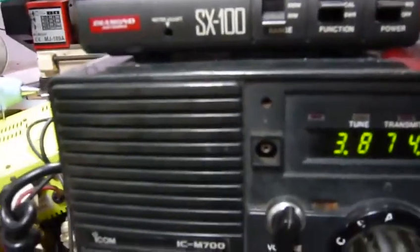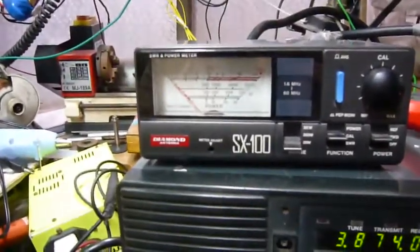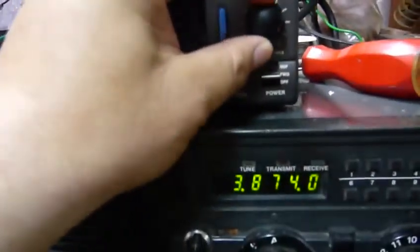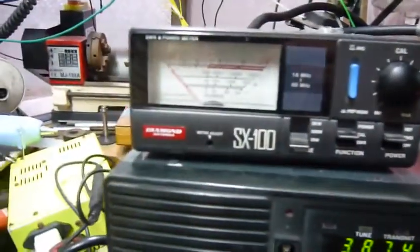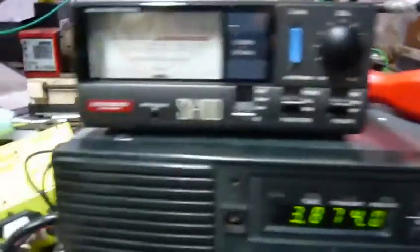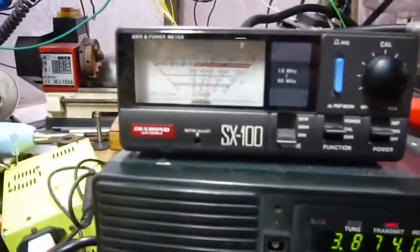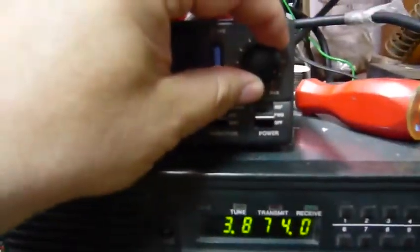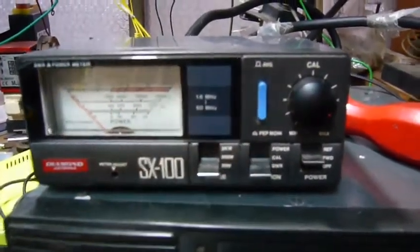I'll probably do this several times because I'm one-handed. Okay, now we are in calibration — we'll make it bigger. Too much... too little... too much... too little... too much. Okay, roughly. Let's check the standing wave ratio — SWR.